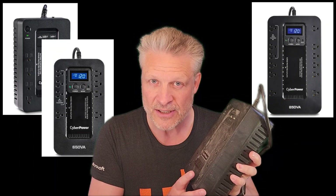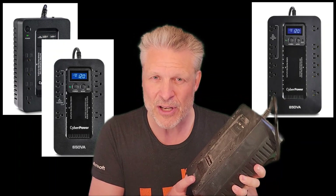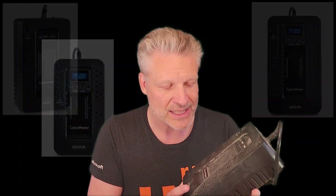Are you hearing this sound and having it periodically turn off on you? Well, what's wrong is the battery's dead. So what you got to do is replace it. Easy enough to do.